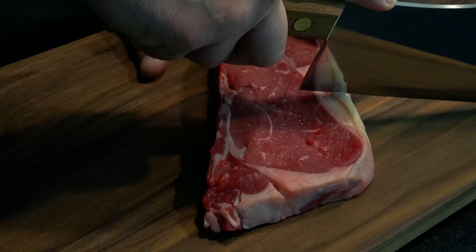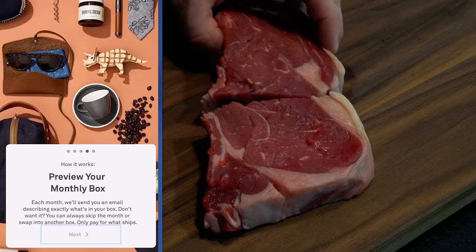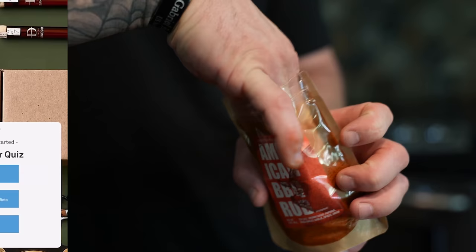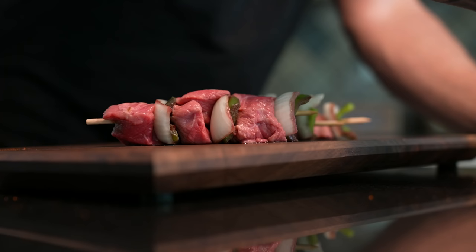Another good thing about Bespoke Post is you only pay for what you want. You get a box assigned to you each month based off a quiz you take on the website. If you like it, you keep it. If you don't, you swap it out. If you want to skip an entire month, you can do that free of charge. Plus, the box lineup changes every month. Just get started with your first box — click the link in the description. That easy.